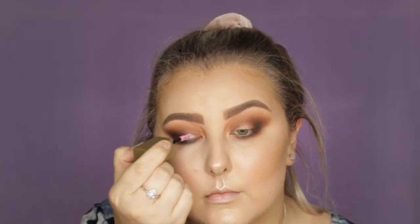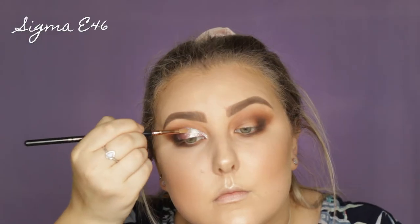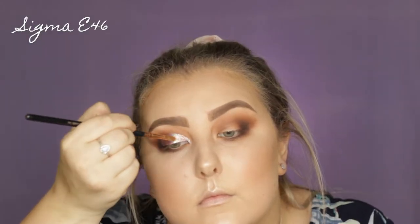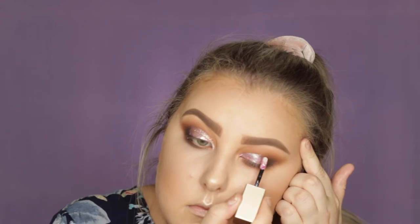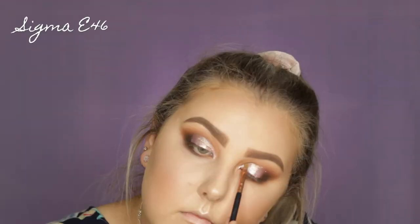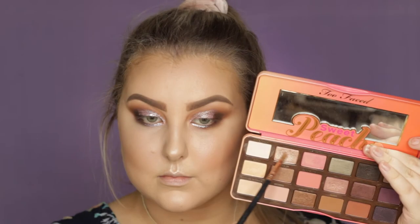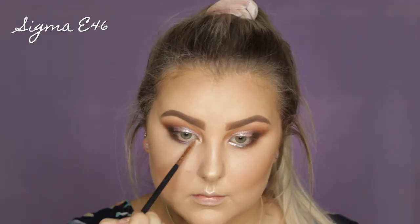Then I'm taking the Stila Magnificent Metals Glitter and Glow Eyeshadow in Sunset Cove, which is this beautiful iridescent pinky shade. So I'm just applying that to the lid. And then I'm going in with this NYX Loose Glitter and just pressing it on top of that Glitter and Glow Eyeshadow, kind of using that as my base. Then I just applied some of the Stila shade underneath the lower lash line as well.